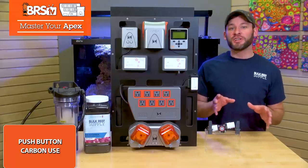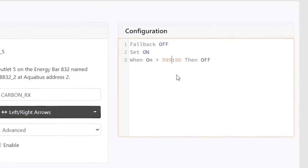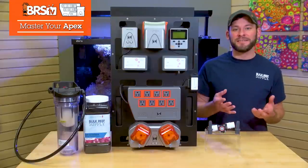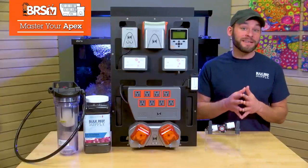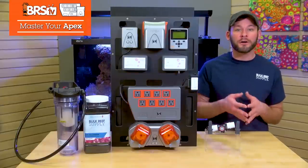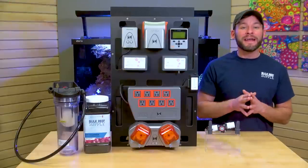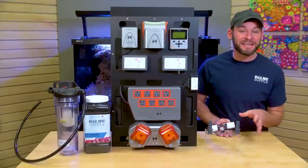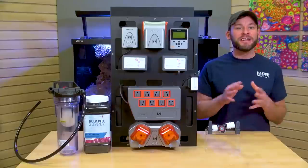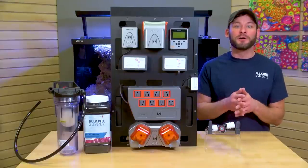That run time is adjustable all the way up to around 16.5 hours or 999 minutes. I'd actually consider this a sort of max run time safety timer, which I'm sure you can think of some very useful places to add it — like in your self-filling water mixing bin station, or your ATO reservoir that never runs dry. Check out those Master Your Apex videos to see if it changes the way you fill and drain your ATO or mixing bin going forward.